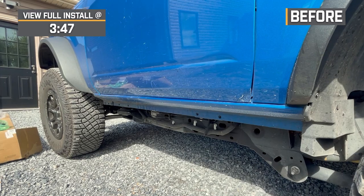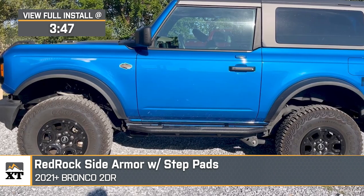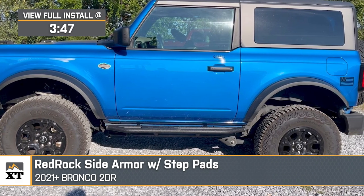Hey guys, Justin here with extremeterrain.com, and today we're taking a closer look at the Red Rock Side Armor Bars with the step pads, available for all 2021 and newer two-door Broncos.